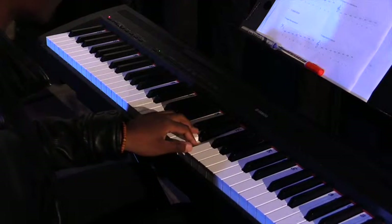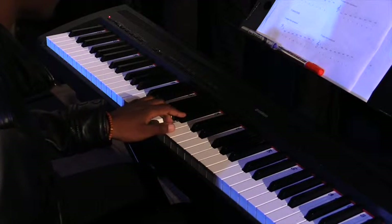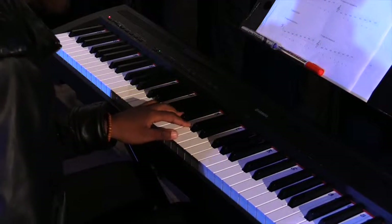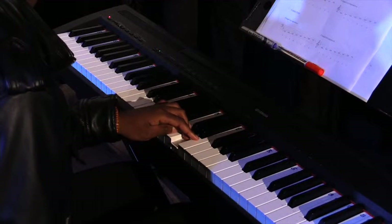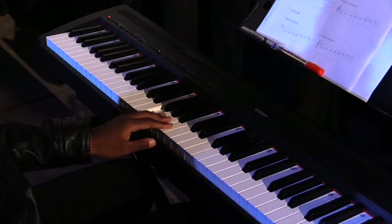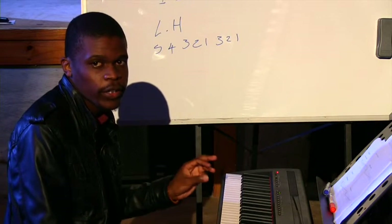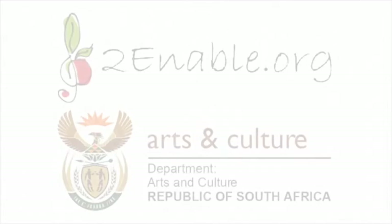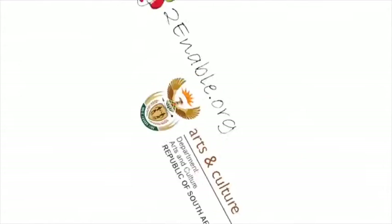One, two, three, four, five — flip over — one, two, three, four, five. That's the F major scale on the piano with the correct fingering.